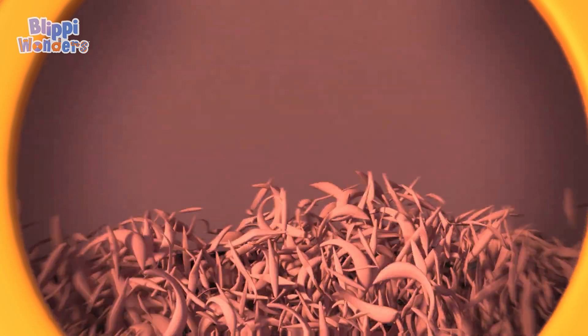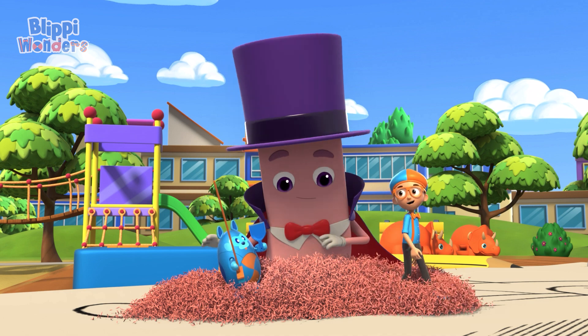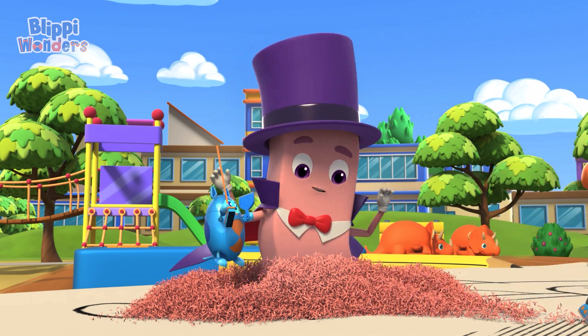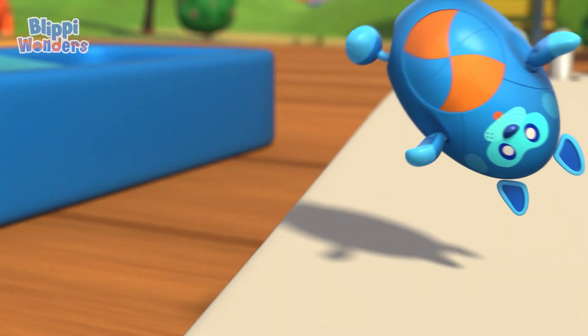Friction also causes the eraser to disintegrate — or fall apart! See the small bits coming off? Ha ha ha! You've got a few on you! Oh, they're cute! Grab the eraser on the paper and up — and boy oh boy, the graphite comes off!